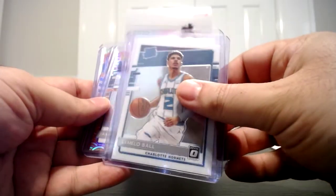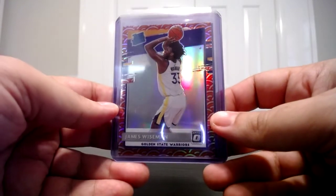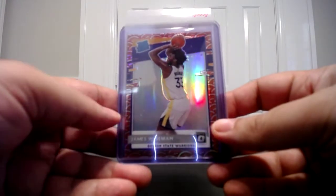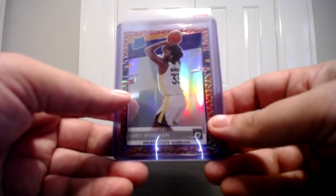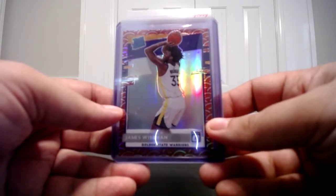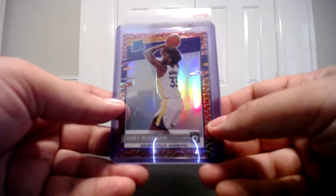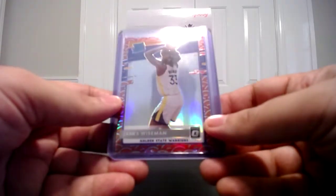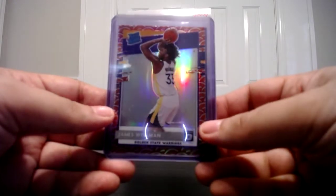Here's a card I pulled and I wasn't sure what I had — I'd never seen one of these before. It is a holo true rated rookie of James Wiseman, not numbered. I looked at the checklist and it's called Photon. In my opinion this is equivalent to the Select Zebras — correct me if I'm wrong or if you have additional information. Based on what I saw, these are super short printed. I only pulled one, and I think these are the Optic equivalent of the Select Zebra. If that's the case, I think this is a pretty big card — you've got LaMelo, Anthony Edwards, and James Wiseman as your top three.